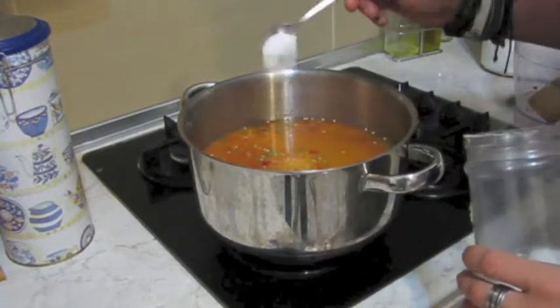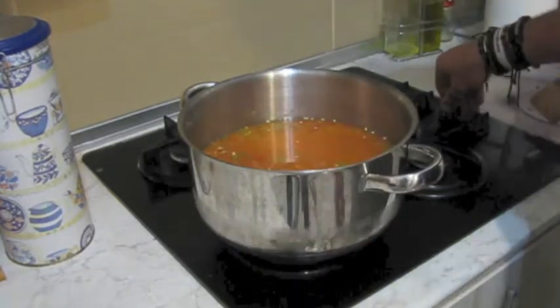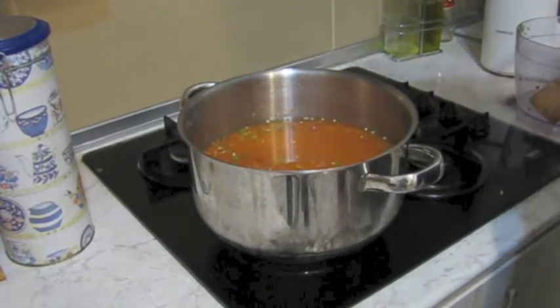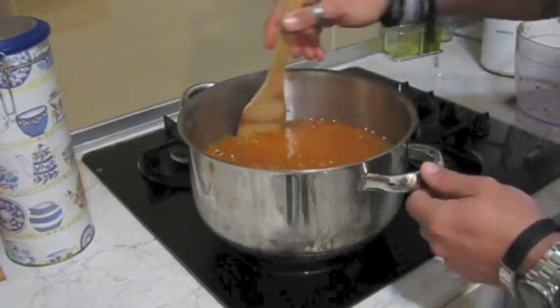And one teaspoon of salt. Now you're going to bring this to the boil, and once it's boiling, take it down to a simmer for 30 to 40 minutes until it thickens up.